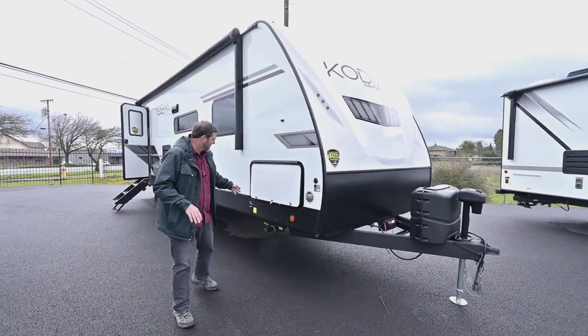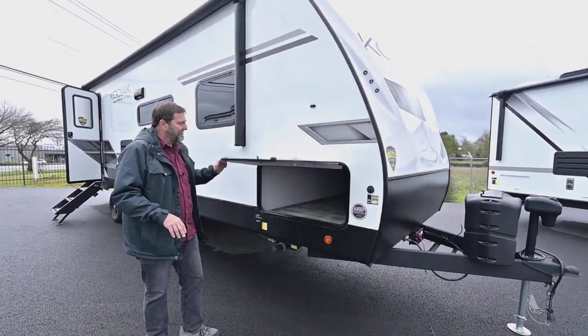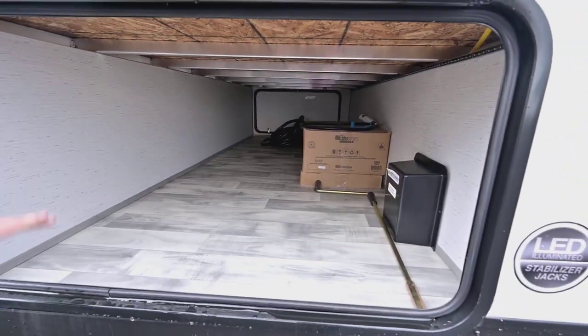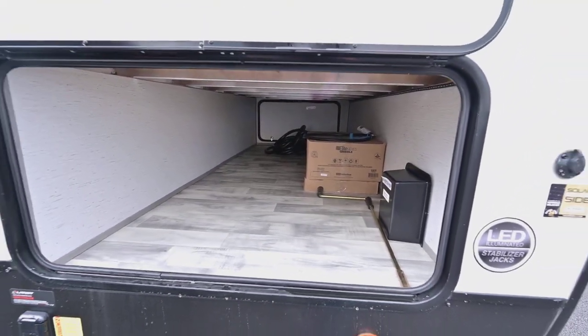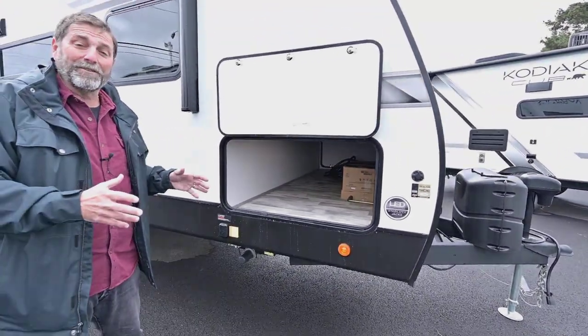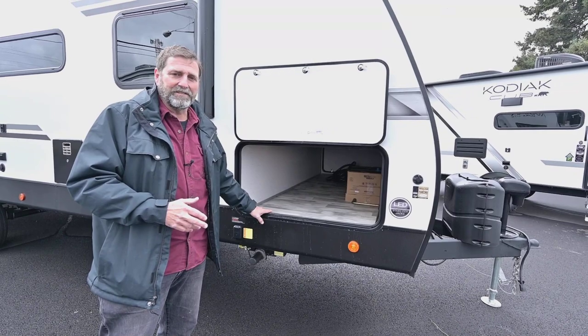One of the things these guys have that's really great is a very large storage compartment. It's very big and you can see how tall it is. Sometimes compartments look big but are so short you can't get much into them, but this has a great design.